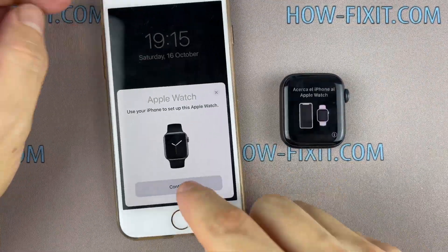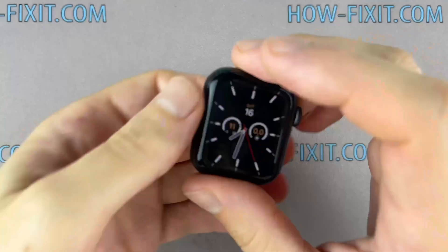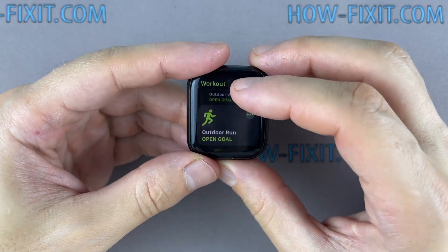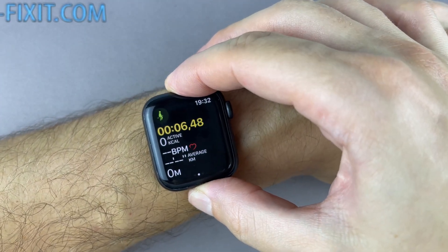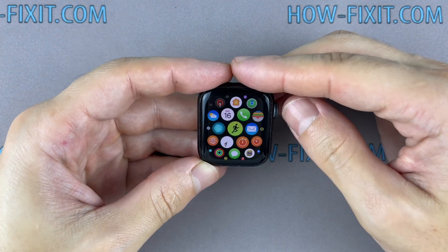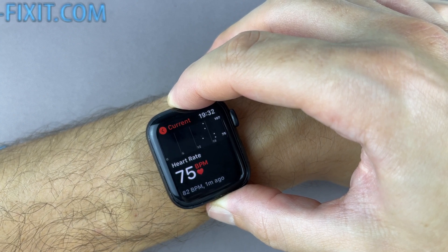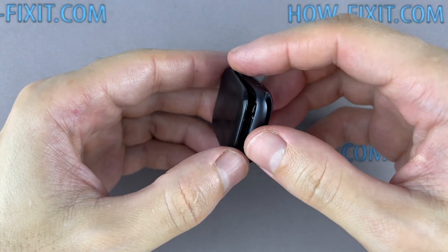Set up your Apple Watch and test all functions, sensors, wireless charger, etc. It looks like the watch is working fine. Now you can proceed to the final part of the assembly.